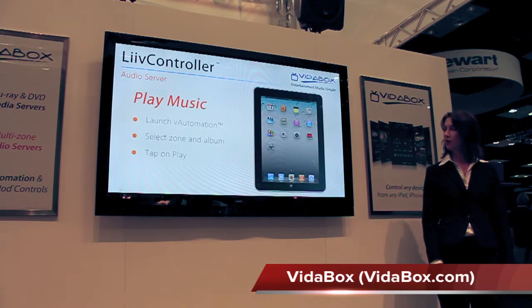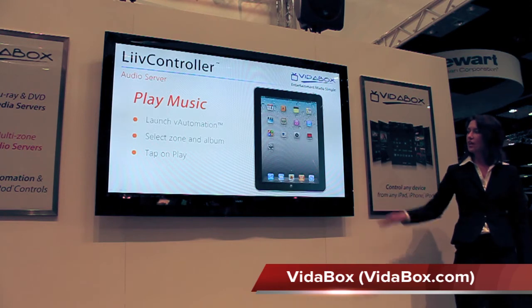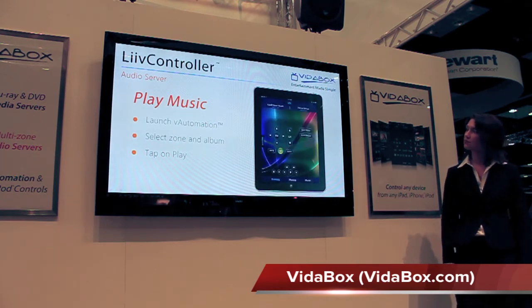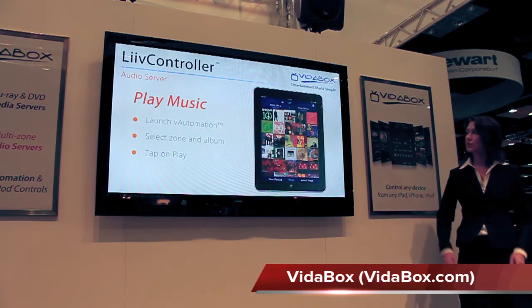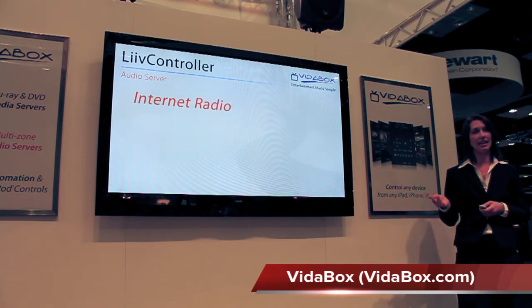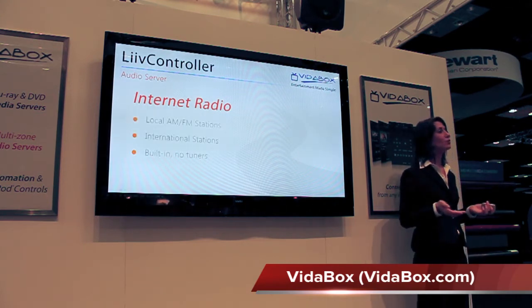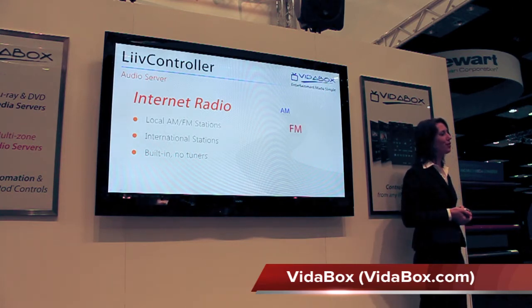Let's go ahead and see how it works. We can go onto our iPad and launch our V-Automation controls. Select the zone that we want to play music in, pick an album from our collection, then choose play. We can also choose music from internet radio stations — we get access to local AM and FM radio stations, eliminating the need for a tuner.